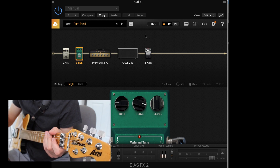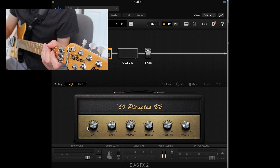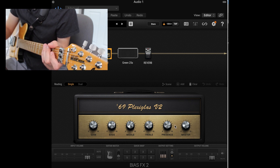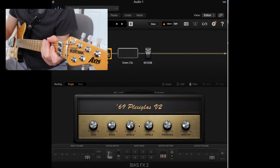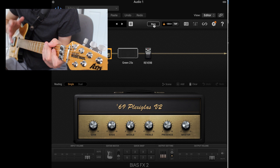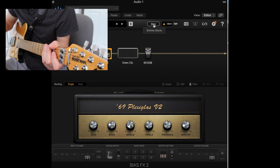Then of course you have the Plexi itself. I messed with the EQ quite a bit — I pretty much dimed out the gain, boosted the bass, left the middle right in the middle, and boosted the treble and the presence all the way up. For some reason this preset is so dark unless you do this. The master is at about one o'clock.